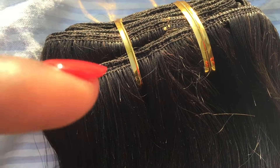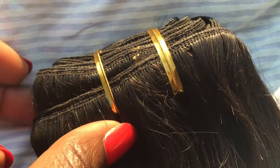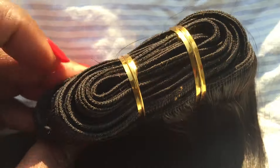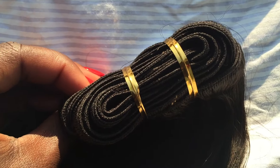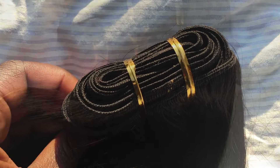Here you can see the wefts up close. The wefts were sewn down multiple times so I'm not too worried about shedding. I'm still going to seal the wefts just to be safe. They are eight and a half feet long and they're double wefted, which means there are two tracks sewn together. I did notice gold strands in the hair, and in one bundle there was a metallic red strand and a silver strand.